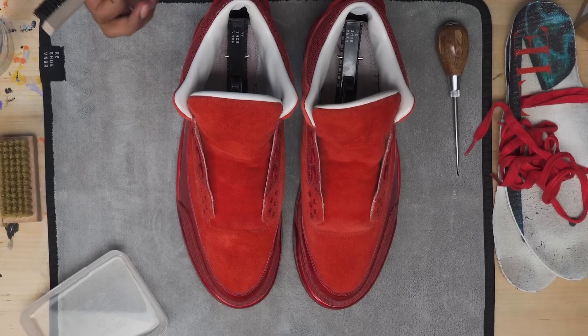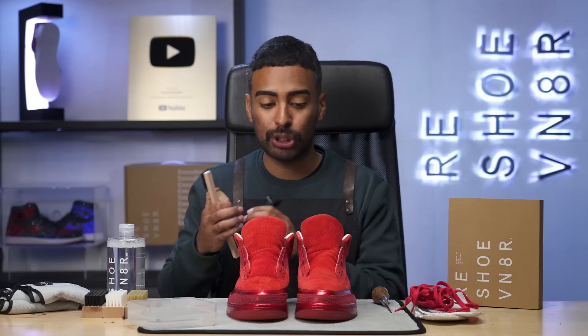All done using the suede brush kit — this suede looks a lot better, you guys. It's pretty faded, but that's the point I was trying to get it to. I was trying to get rid of all the stains and marks. I think I did a good job — the red's back to being vibrant. Now, the next thing we're going to do is continue this cleaning.